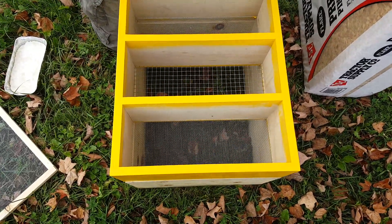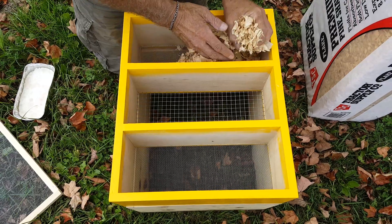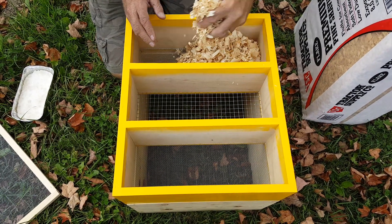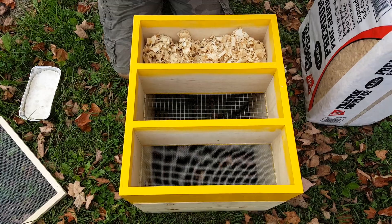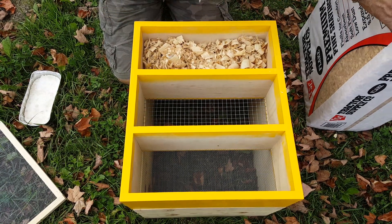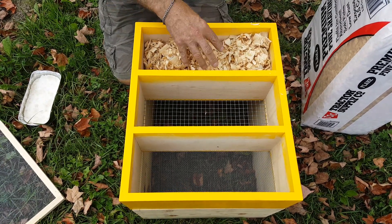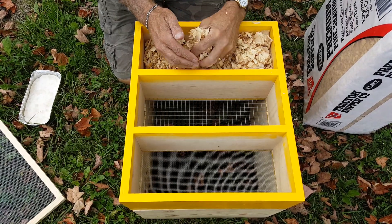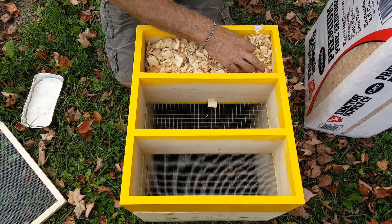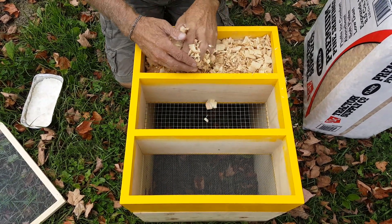The first and third compartments get coarse wood chips. These wood chips came from Tractor Supply — you can get them in different grades, but use coarse. You don't want to put fine sawdust in here. Fill up this box all the way to the top, and pack them in pretty good. You don't want them too loosely filled.